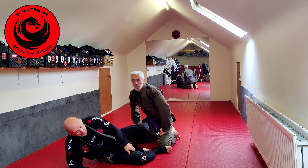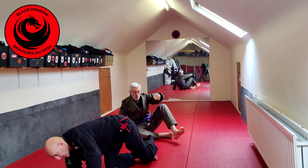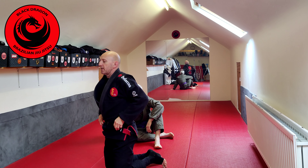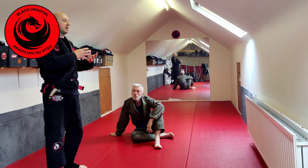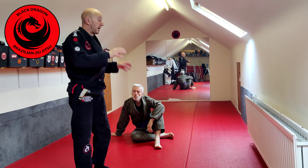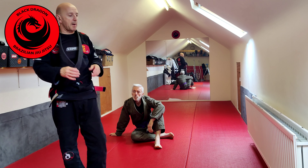Bottom line and rule of thumb: if he's made upper body grips and I am playing guard - either flat on my back or in a seated position - I am negating them. If he makes pant grips or lower body grips, I'm breaking them.